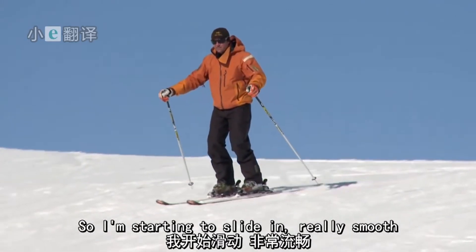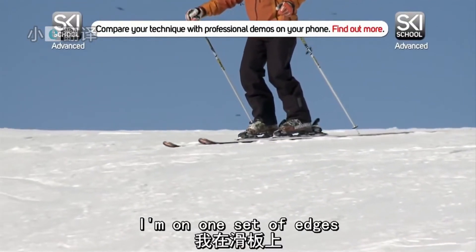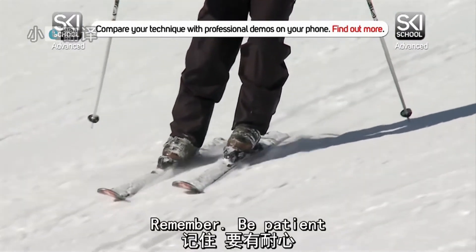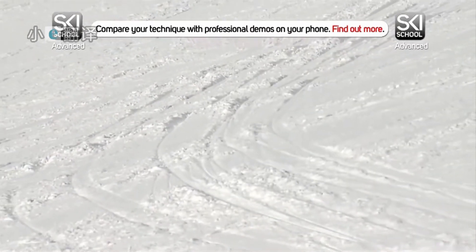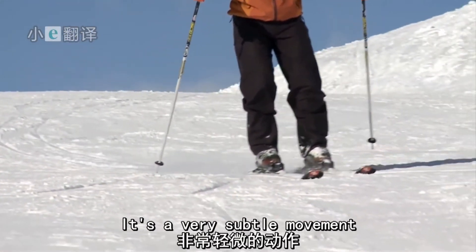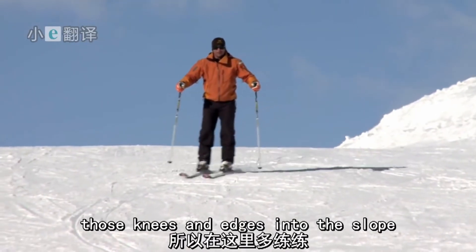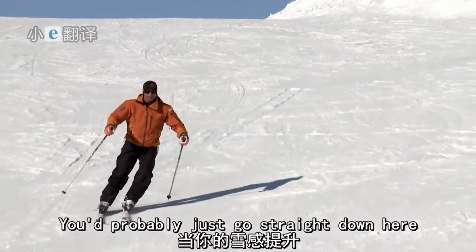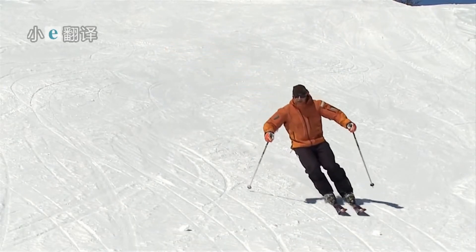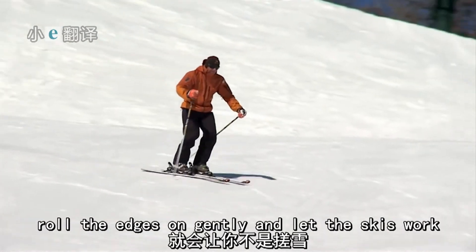Starting to slide in really smooth. Feel the skis come round and gently build the edge through the turn. This is now a complete turn — I'm on one set of edges, then roll the skis flat, feel the new edges engage and start to turn. Remember, be patient. A great way to feel the ski engage is to use a gentle slope and just roll the knees and ankles from side to side. It's a very subtle movement, but an effective way to feel the ski working. Practice rolling those knees and edges into the slope. As your feel for the ski improves, you can start to link the turns and pick up the speed. A patient start to the turn will stop the skis skidding — roll the edges on gently and let the skis work.